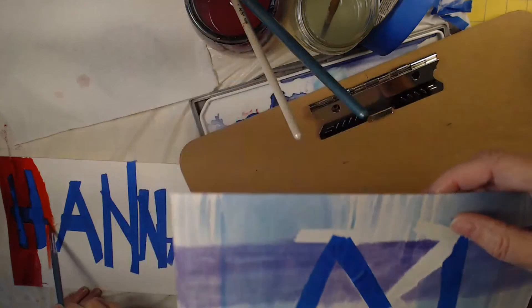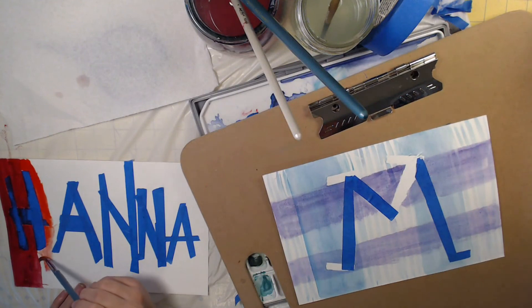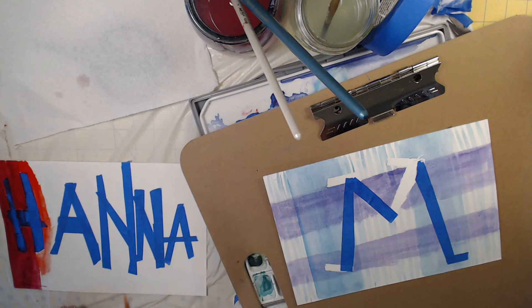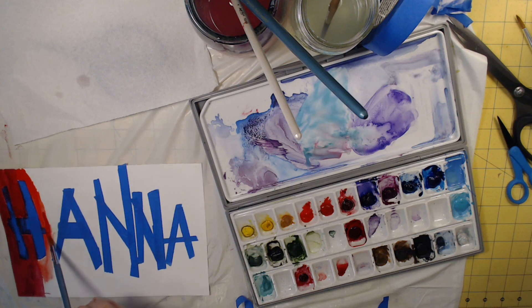Thank you, Hannah with an H. Thank you for teaching me how to do this — this was fun. You can come be on my show anytime you like. I'm covering up your colors — here we go. Nothing left to say but I'm Dear Myrtle, your friend in genealogy. Happy family tree climbing everybody, and journaling and painting your name — with or without an H.